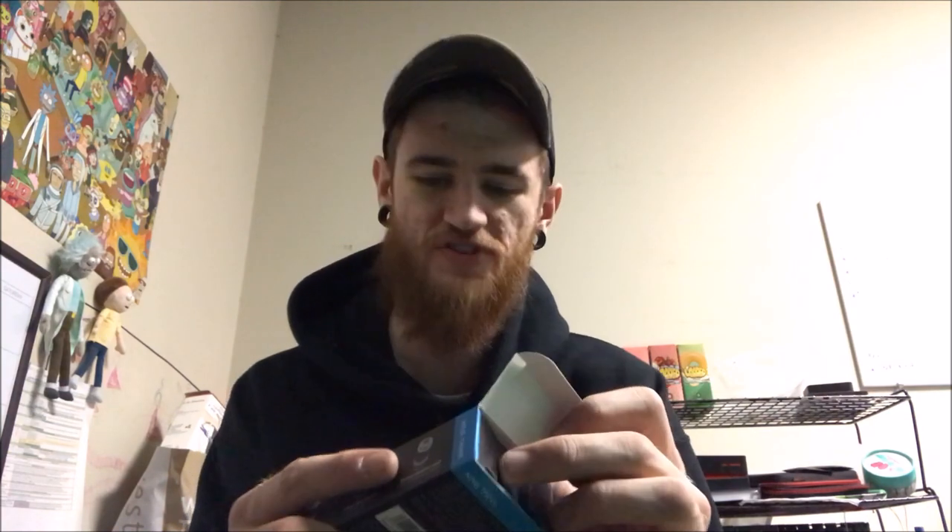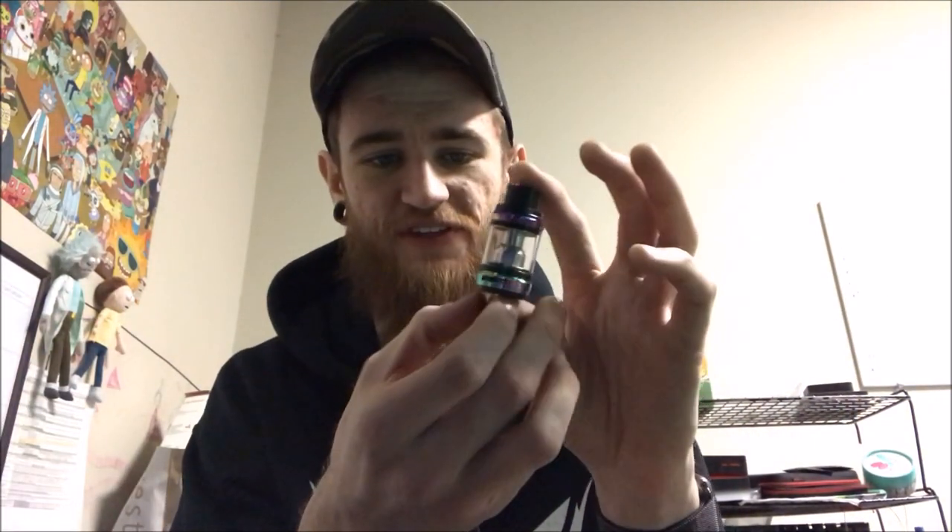It's a pretty awesome tank — I think it's a great substitute for the Baby Beast. The coils are the same type of style, so you can actually use Baby Beast coils in here or anything with a similar thread. These work really well; the flavor is a little bit better and the cotton isn't packed quite as tight. This is also going to be an instructional video for new vapers on how to set up a new tank.